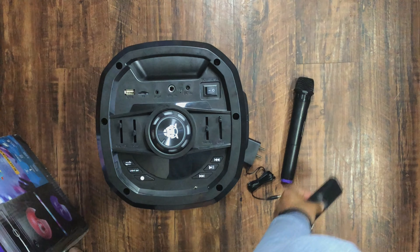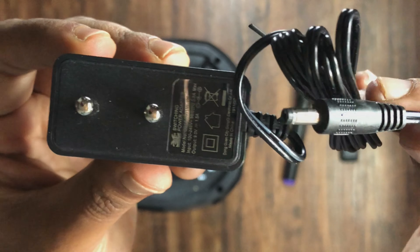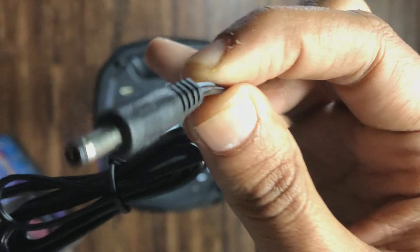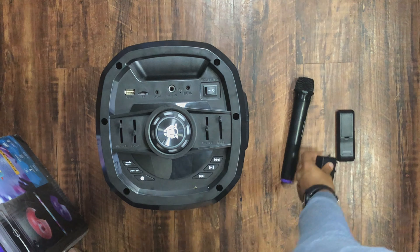The mic needs to be charged, and the best part is that a charger is already provided in the box, so there's no tension of finding a separate charger. A round pin charger is also available. It's a good thing that they have included the charger.